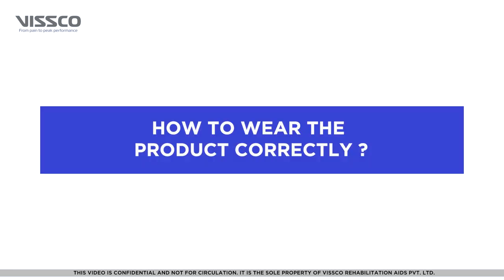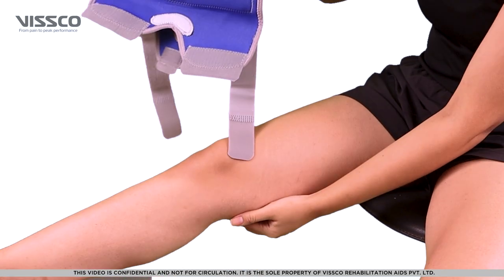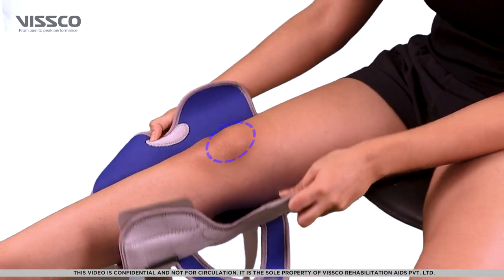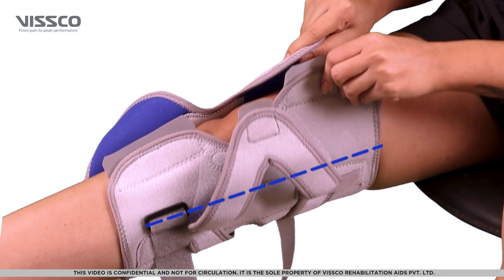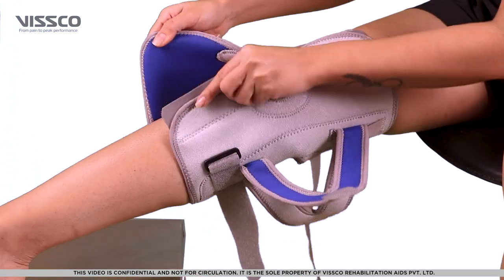Now that you have selected the right size, let us wear the product. We are using this product for a right varus deformity, so the hinge is on the inner side of the knee. Place the brace over your knee so that the opening on it comes over the patella. Make sure the hinge is on the inner side of the knee. For varus deformity correction, fix the brace with the middle velcro.